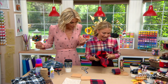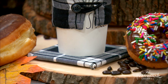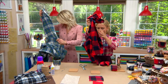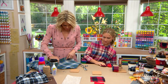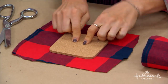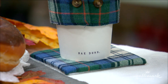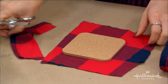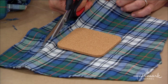Now that the koozie is done, we can use the extra shirt material to make coasters. These are cork coasters you can get at a craft supply store, or you can cut them yourself. Cut a piece of fabric about a half-inch larger than the coaster — it doesn't have to be perfect. The extra fabric is actually great because it gives you a little wiggle room.